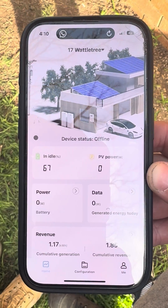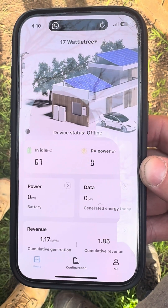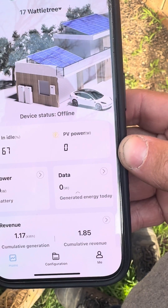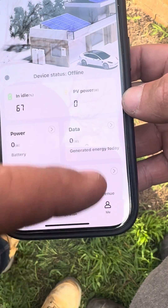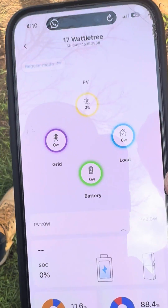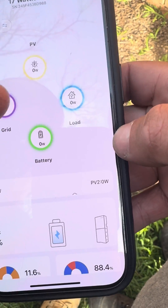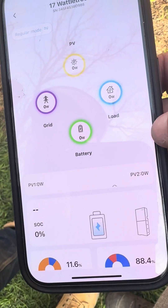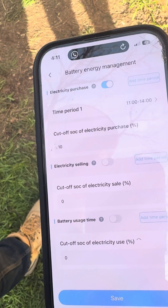Let's take a look at the Easy Sun Home app. This is what it looks like — it gives us some information. The system's off at the moment so it's not giving full readings, but we can see the battery state of charge, how much the PV is generating, total power, and some additional data including what we've saved. If we click on here, it'll tell us in real time what the PV is generating, how much is going to your house, the grid, and how much your battery is charging.